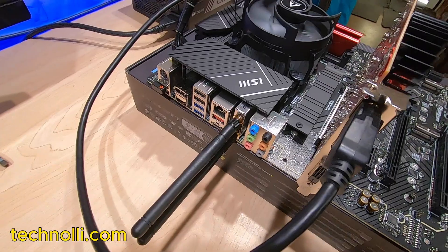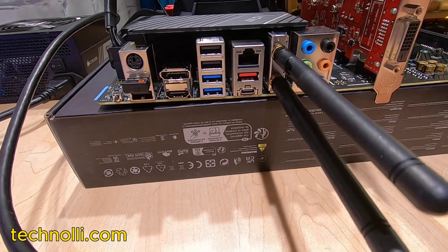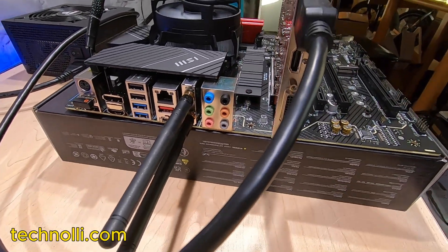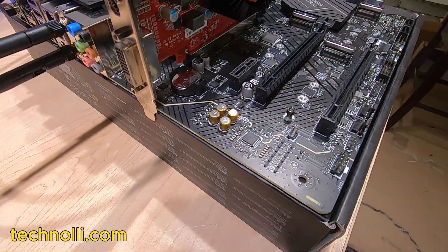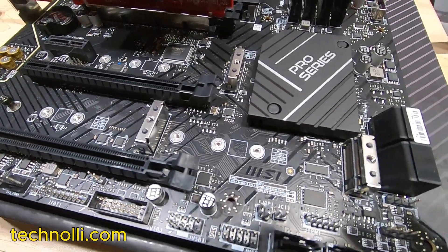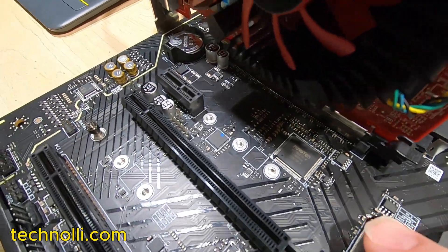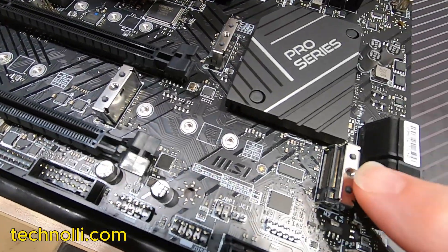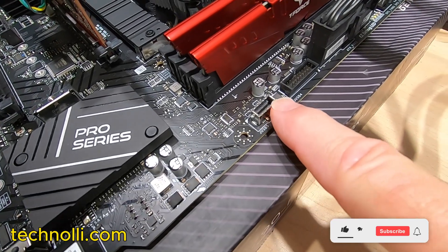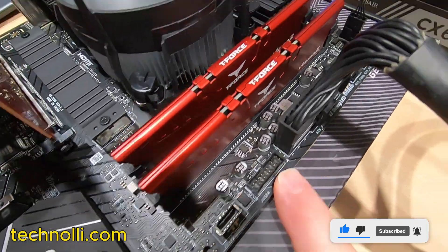It's more on the budget side. Here are the ports: USB ports, sound, Wi-Fi, and it's got 2.5 gigabit LAN, which is nice. Check this out — it's got room for four NVMes. That's the one I have in there right now, and then we've got one here, here, and here. SATA ports right here, USB-C connector for your case, USB 2 and 3 for your case.